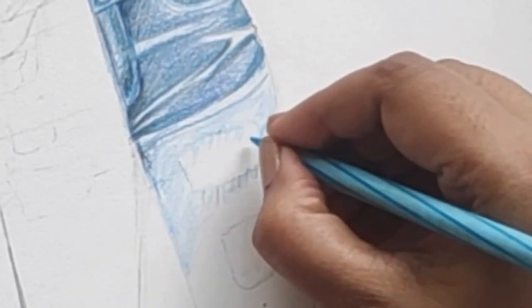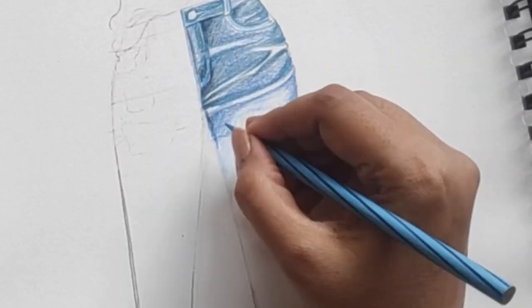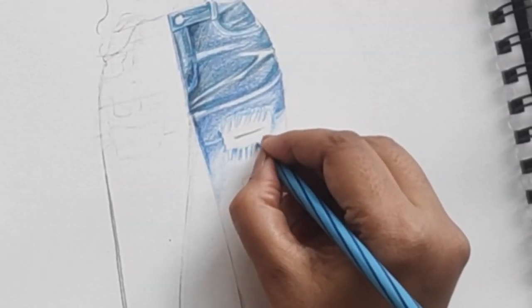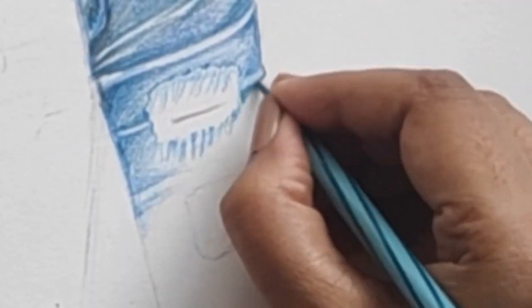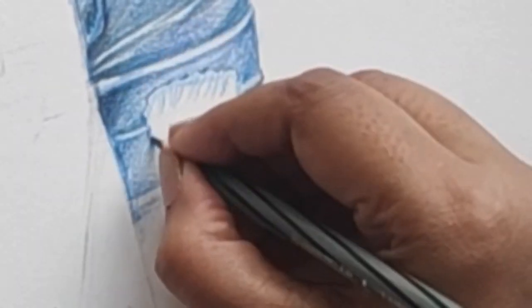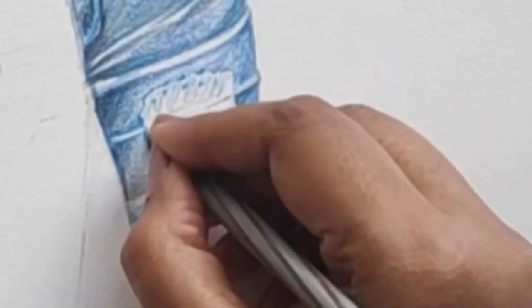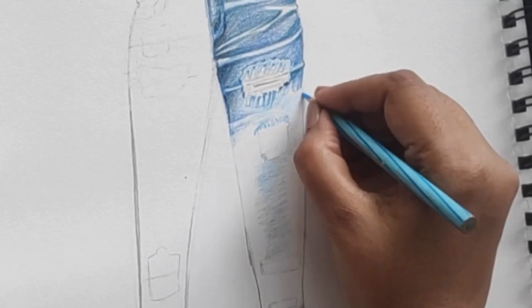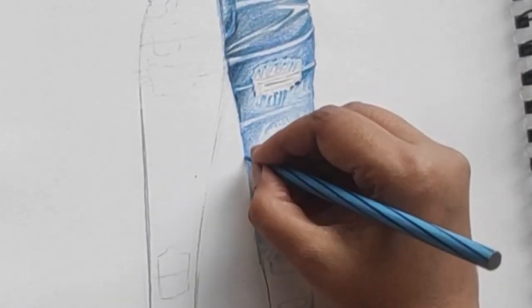Many times artists use a white pen to give the white effect, but the correct method is to render on the reverse side. I'm adding a skin tone and darker tones, then adding black just to give more depth.